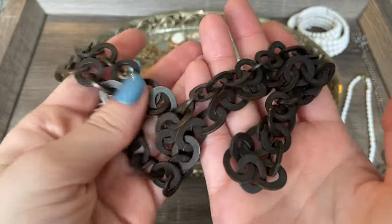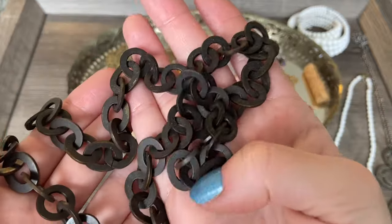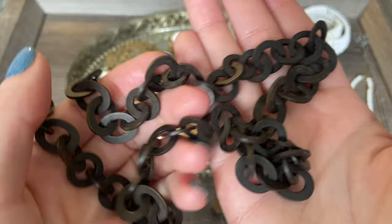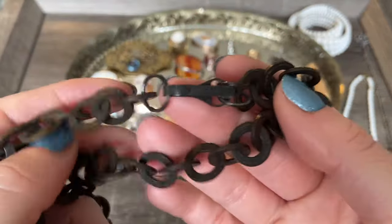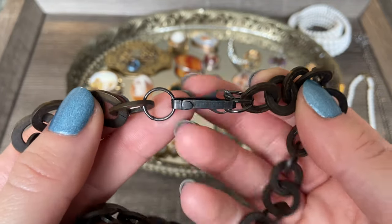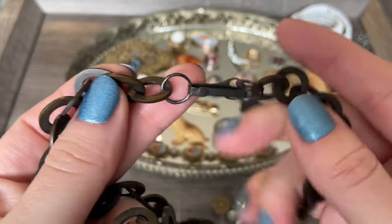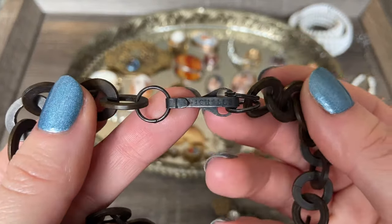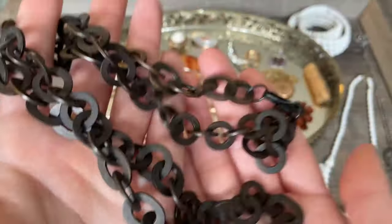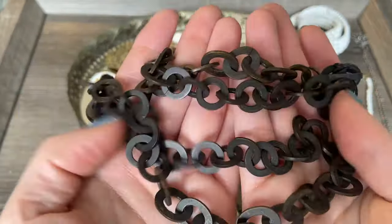Then I found another piece of what I believe to be mourning jewelry - this is a linked chain, very lightweight. You can see these pieces have almost a brown tinge to them, so I believe this is vulcanite. Here is how the clasp works. I think this little clasp and rings were added later - I think originally it would have had a vulcanite clasp that hooked on to the end link. This clasp says 'Nickels' on it, so maybe I can do some research into that name. A really beautiful piece of mourning jewelry.